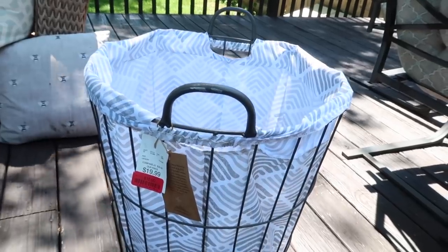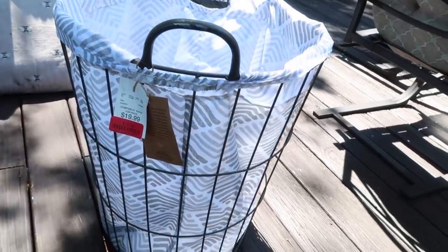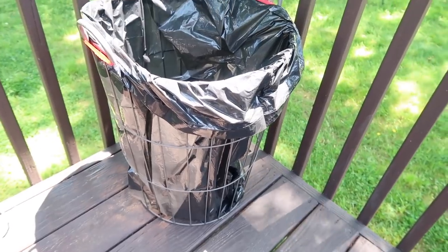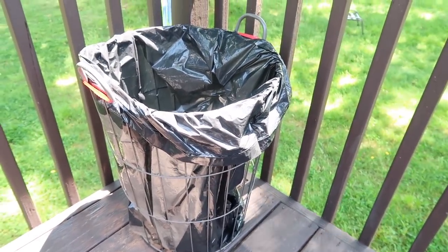At Home Goods I found this wire hamper on clearance and I thought it would make a perfect outdoor trash can. I took out the white liner and just put in a trash bag and it works perfectly. It's wire and it's heavy so it will definitely stand up outside. And if we're not having any get-togethers or needing a trash can, I can always just use it to hold outdoor toys for the kids.